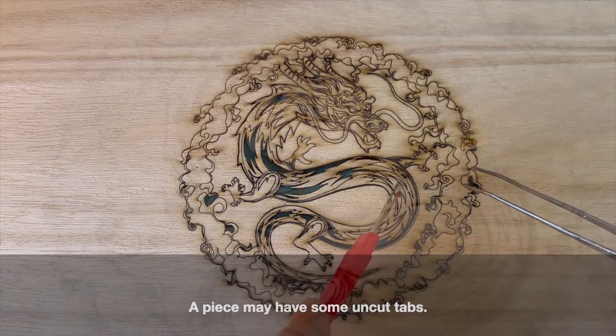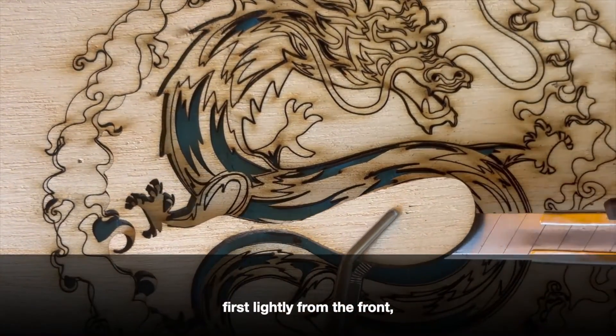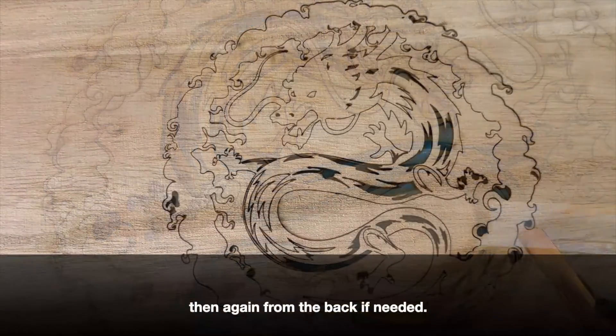A piece may have some uncut tabs. Use a sharp blade to carefully complete the cut — first lightly from the front, then again from the back if needed.